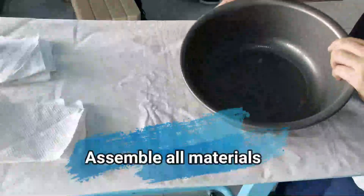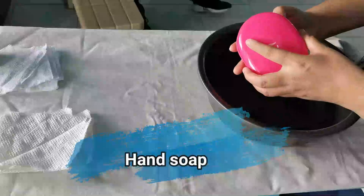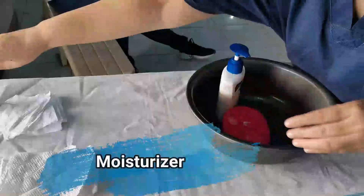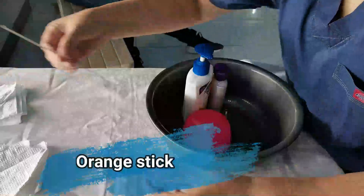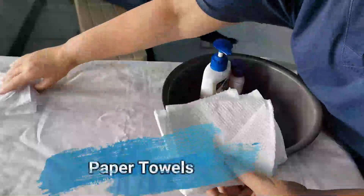Assemble all materials: hand soap, moisturizer, orange stick, and paper towels.